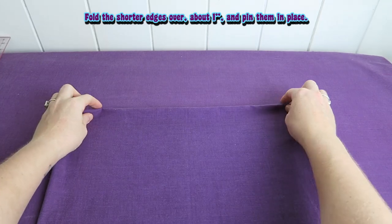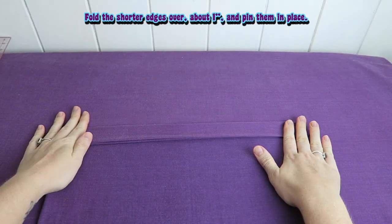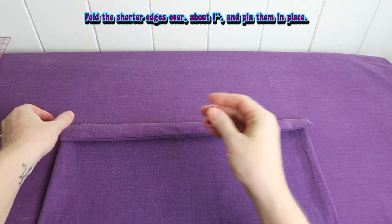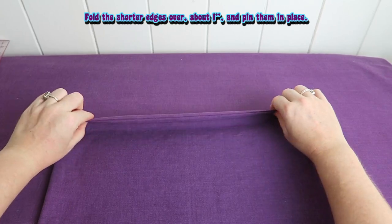Fold the shorter edges over about 1 inch and pin them in place. It's a bit hard to see here on purple on purple cut fabric, but I hope you can see what I'm doing here anyway.